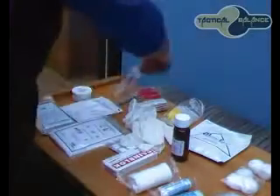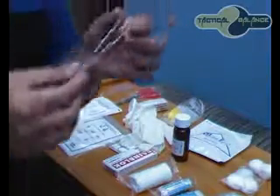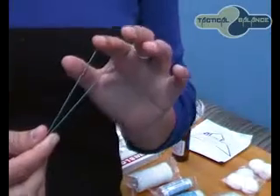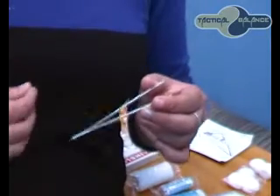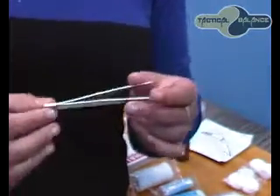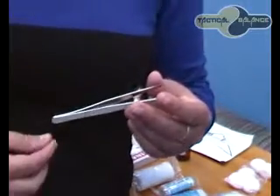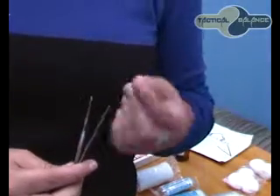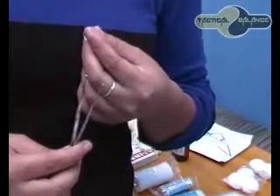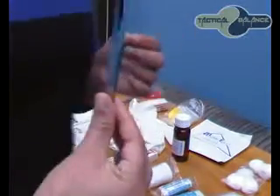So we are going to look at the forceps, which is like a tweezer and can be used to grip small objects and remove foreign body airway obstructions quickly. The stainless steel forceps are suitable for splinter removal, and the fine points allow for maximum control. They can also be used to lift bandages from a wound.